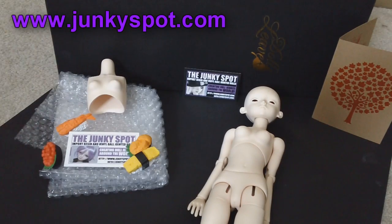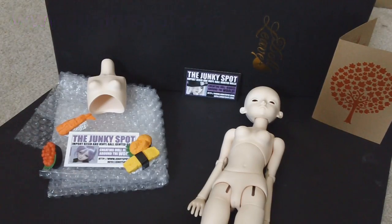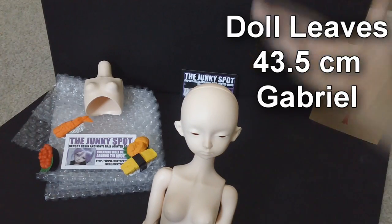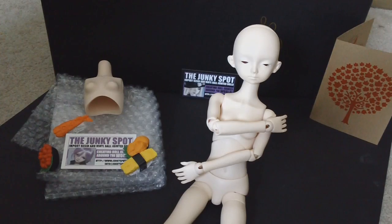Hello there, everyone! It's Ascendva here to do another awesome fun junkie spot review. Joining me today for the review is the 43 centimeter Gabrielle girl, courtesy of Dollies.